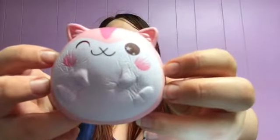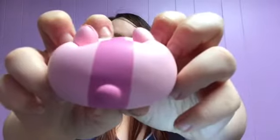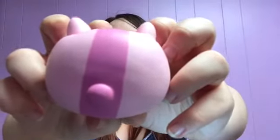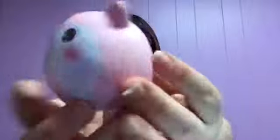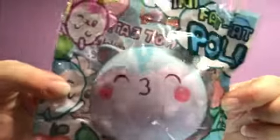And it's actually really, really squishy and pretty slow rising too. So that's the pink one. The next Polly I pull out is the blue one. Very, very cute. I love the facial expression on this one — a little kissy face.